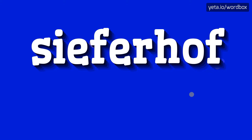Yo everyone! Greetings on my videos! Right now I will demonstrate how to pronounce this word. Let's start.